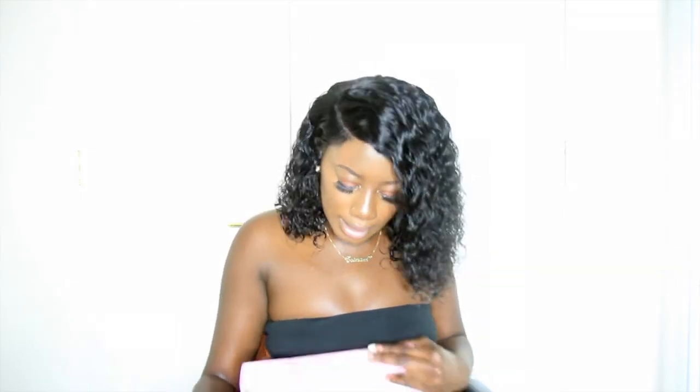Hi guys, welcome back to my channel. Today I'm going to be doing a hair review on this hair. This hair is from the hair company Raoul Hair — I don't really know if that's how you say it — and I got this hair in 14 inches and I cut it to this length.